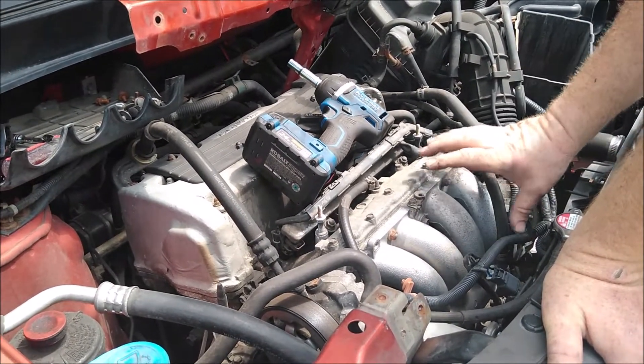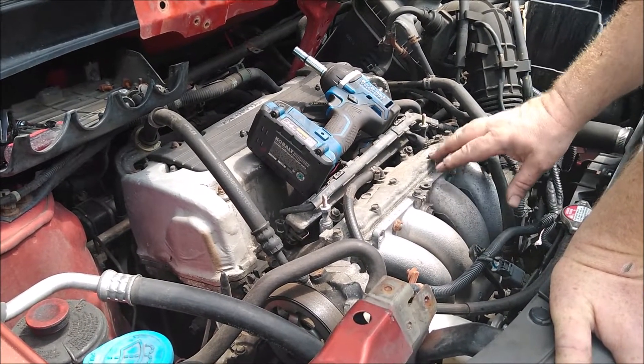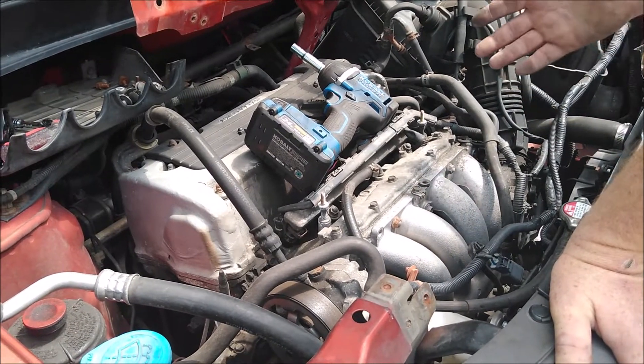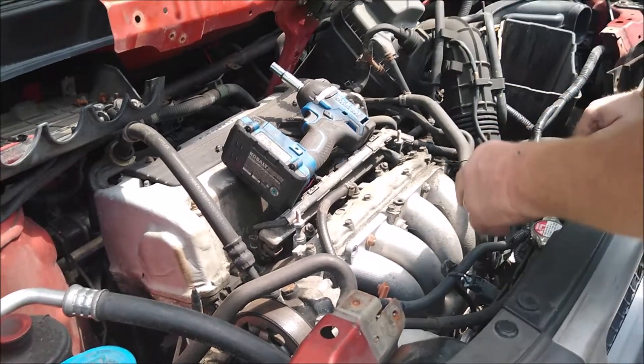I think you can pretty much lift this up out of the way without taking a whole bunch of stuff off. You don't have to take your throttle body and all that off — it should move up out of the way enough. If I'm wrong, I'll correct myself later, but anyway we'll get to work on this manifold.